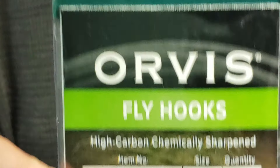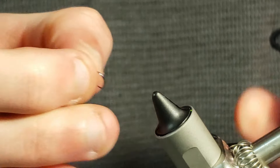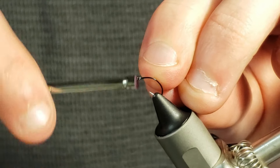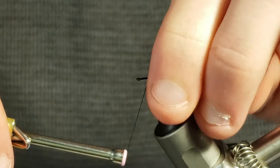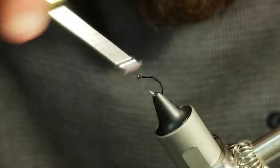To start tying my variation of the dust bunny, I will grab a size 18 clink hammer hook and get that settled into my vise with the eyelet level. Then I will take my ADOT black thread and start taking wraps down the shank of the hook stopping before the bend, then snip away the tag end of thread before continuing to make wraps of thread well down into the bend of the hook.